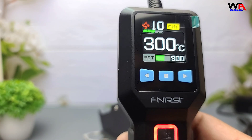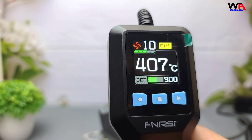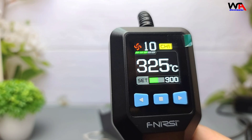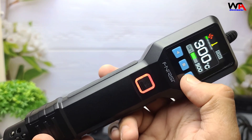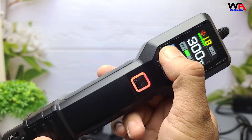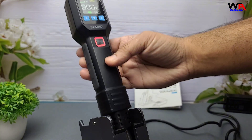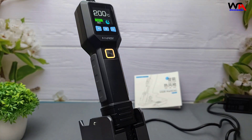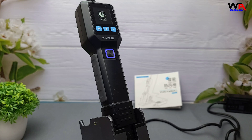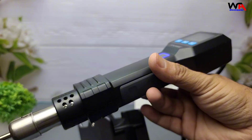The Digital Display shows real-time temperature and airflow settings. It has a Brushless Fan with 20 levels of adjustable wind speed and quiet operation. Overheat Protection shuts down heating if anything goes wrong. Honestly, these are features you'd expect on way more expensive rework stations.